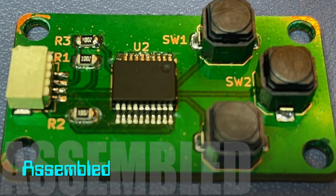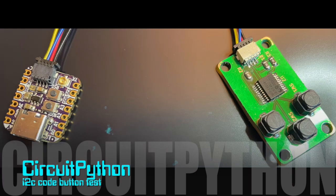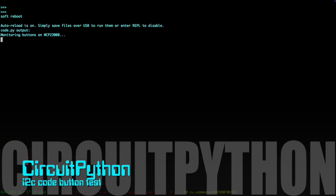We can now connect the finished board to a controller and make sure that the buttons all respond over I2C. This CircuitPython script shows each button pressed and confirms the board is working.